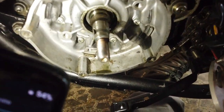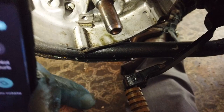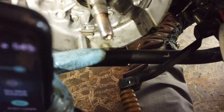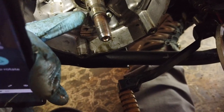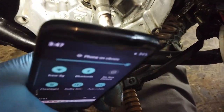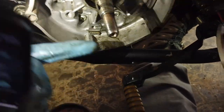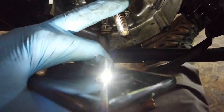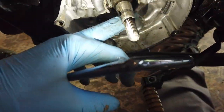I pulled it out and you can see some oil down here — that is not good. There's oil in the crankcase, so the right-hand seal is definitely gone as well. My diagnosis was correct. I'm glad I never ran that for any length of time because I'd just be burning oil off.